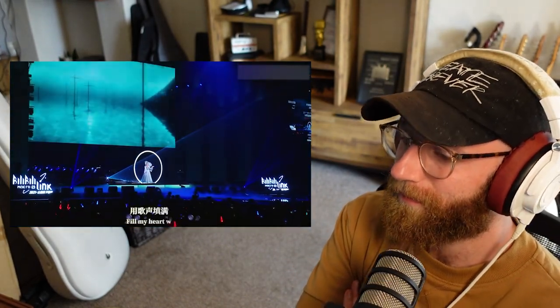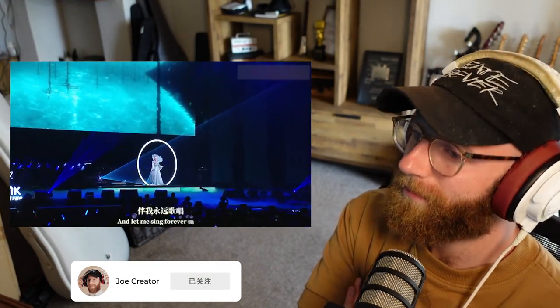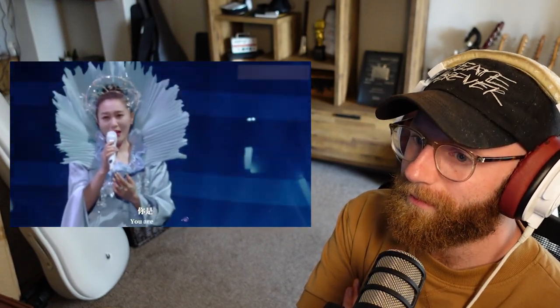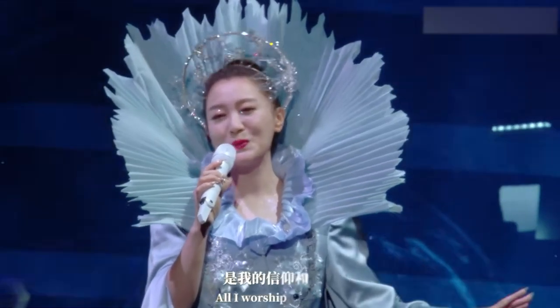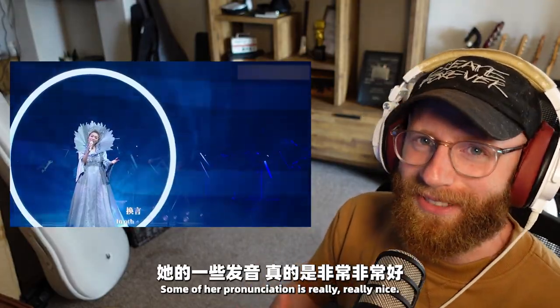Fill my heart with a song and let me sing forevermore. You are all I long for, all I worship and adore. Some of her pronunciation is really, really nice.